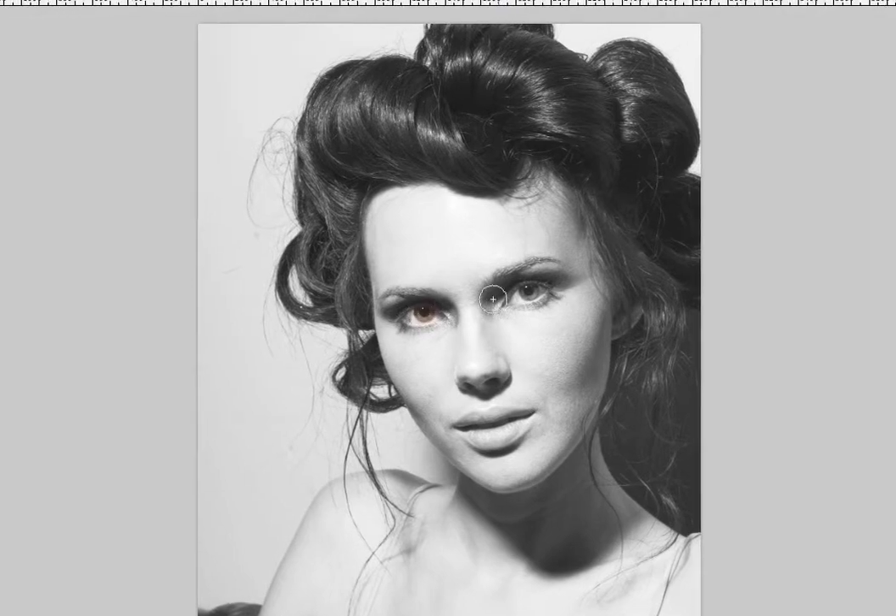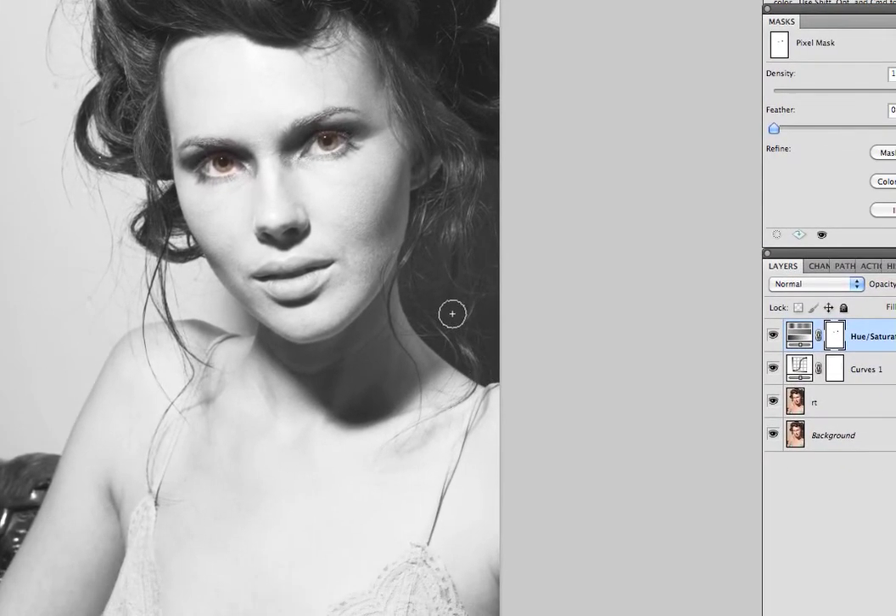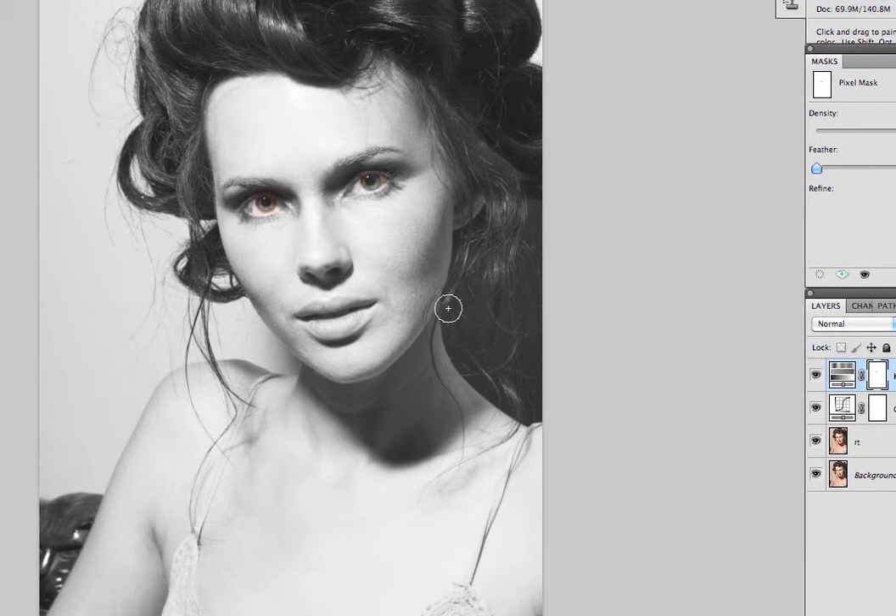If you wanted to paint with black — let's say you just wanted her eyes to have color — you could do that. But I'm not going to do that. I just wanted to show you that.